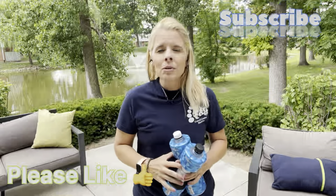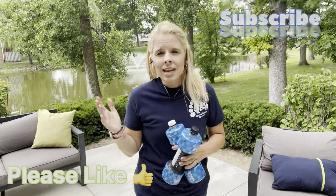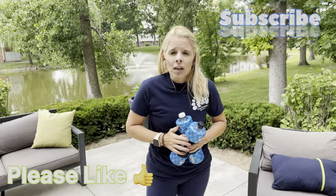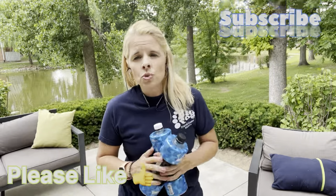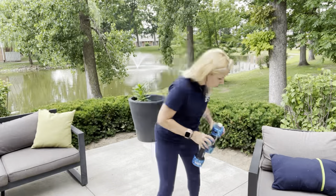Hi guys, welcome back to my channel! Today we are going to be working on the lower half of our body. It's a beautiful day here in Illinois — it's summertime so I decided to take my workout outside. As in all my workouts, you can use weights, don't use weights, or just use anything you have available. Just make sure it is of equal weight on both sides. Since I am outside I have these cool water bottles, so I'll be utilizing these throughout the workout.